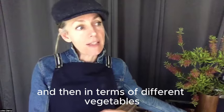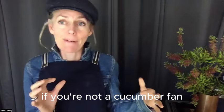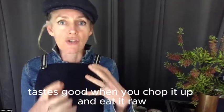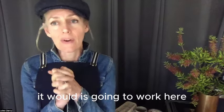In terms of different vegetables, if you're not a cucumber fan or you don't have any cucumber, pretty much any veggie that tastes good when you chop it up and eat it raw is going to work here.